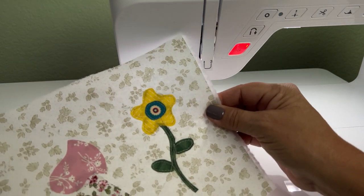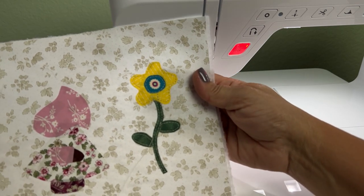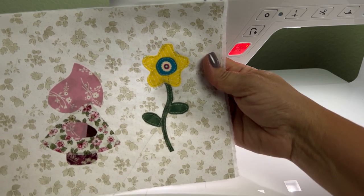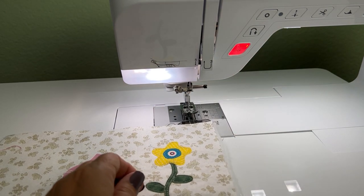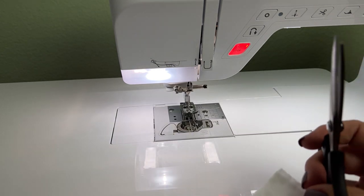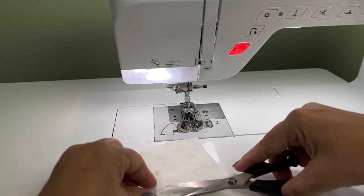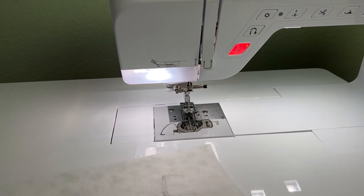I've gone all the way around, staying very close to the edge. I lift my presser foot when I need to and turn the fabric on the needle. I've used those small stitches, so I'm just going to clip the threads on the front and the back and trust that the stitches will stay in place.